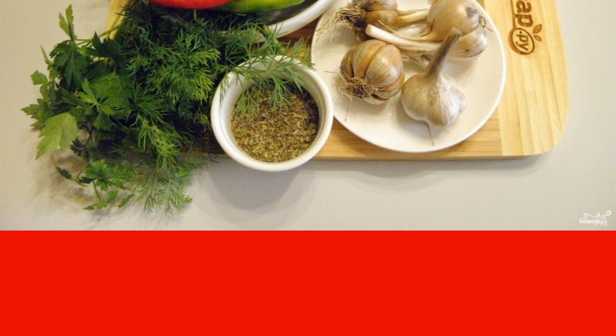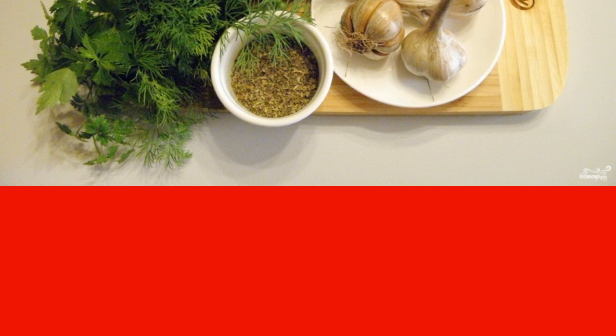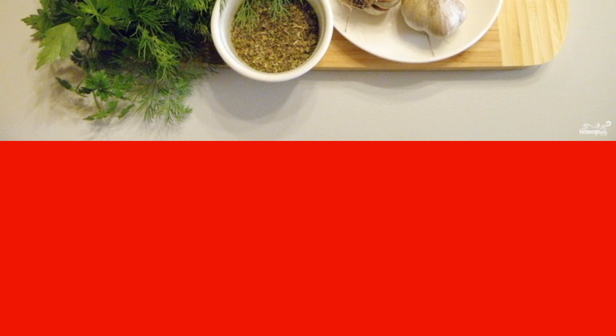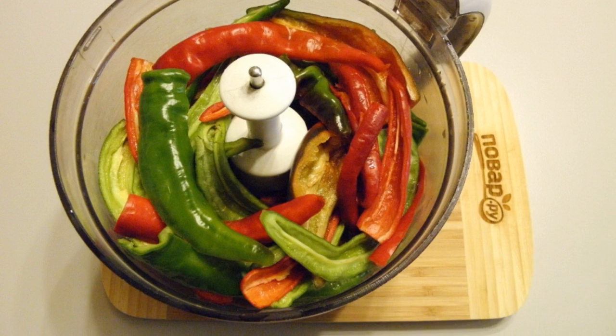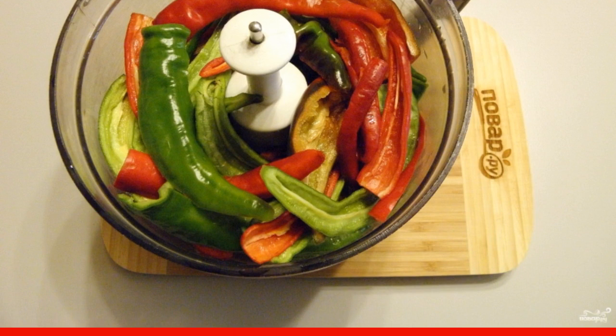It is better to use fresh greens, but I partially replaced them with dried ones — so that is also possible. The main thing is that there should be at least half a glass of greens. Cut off the tails of the pepper, remove the seeds, and fold the pepper into the chopper bowl.